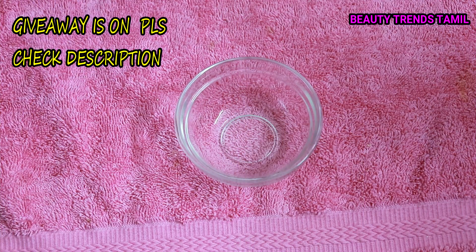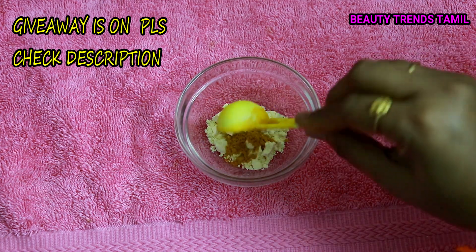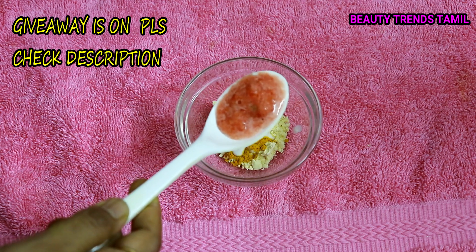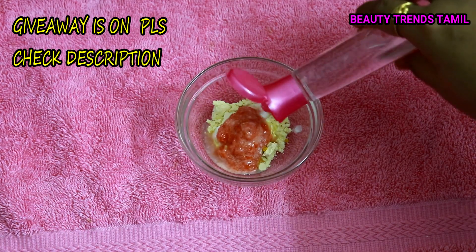If you want to treat sun tan on the face, take a sponge or bowl and add: 1 tablespoon of lemon, 1 tablespoon of cranberry, half tablespoon of besan and curd, some tomato puree, and 1 tablespoon of rose water.